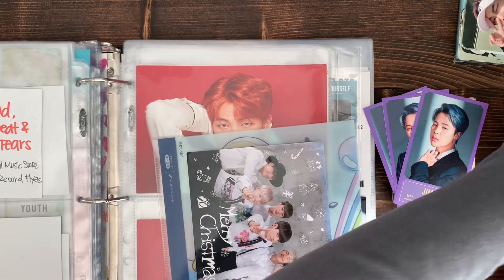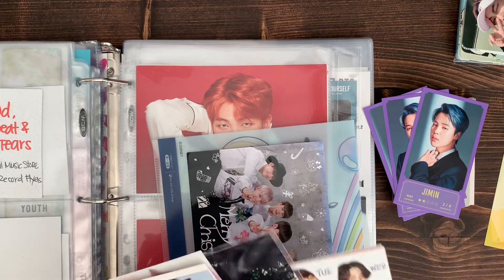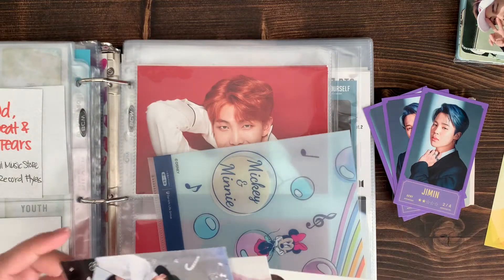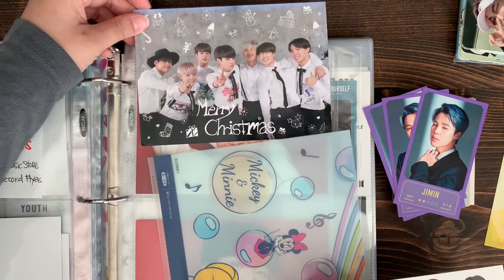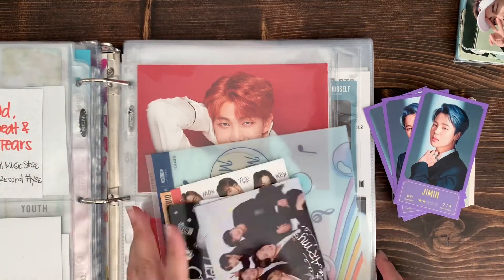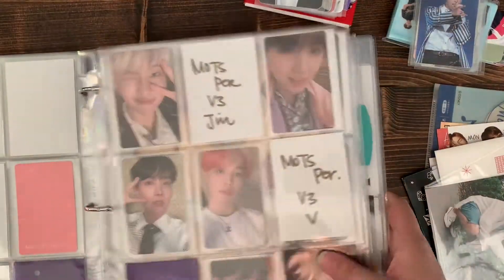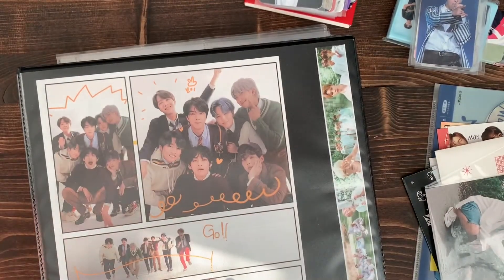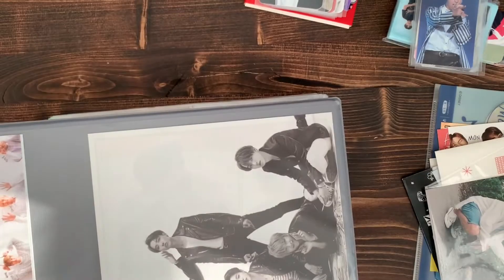I have some collaboration stuff, I have some membership postcards, winter package - will this fit? Yes, awesome. So the next binder is concert, collaboration and stuff - this is better. And then the binder after that will be all my tour pieces, so let's do that one first because that one doesn't have anything - do that first.